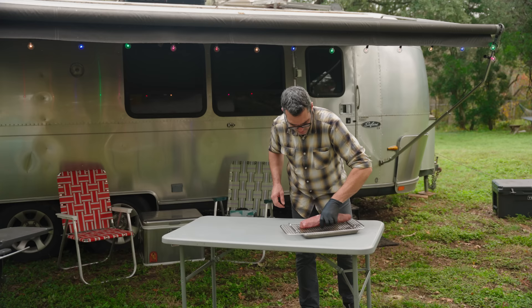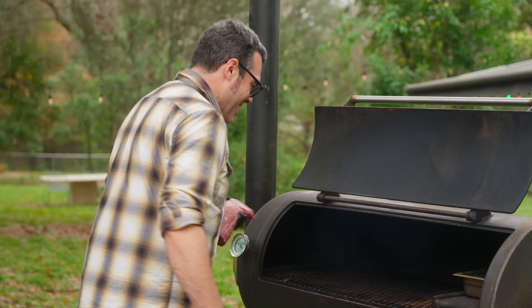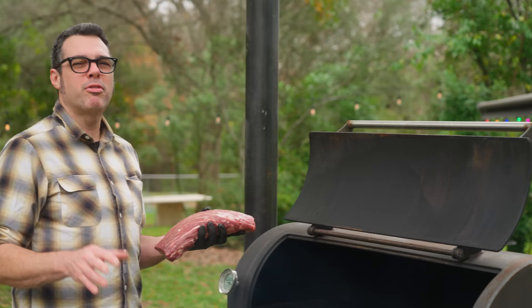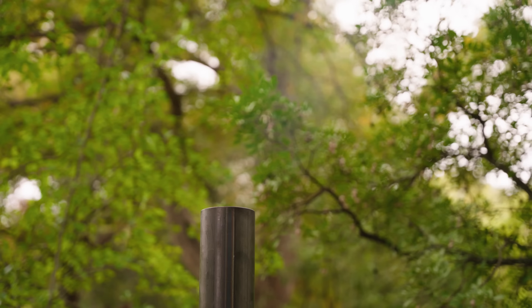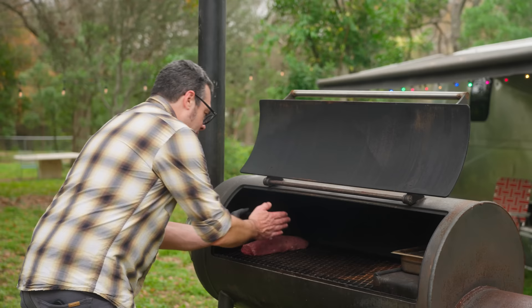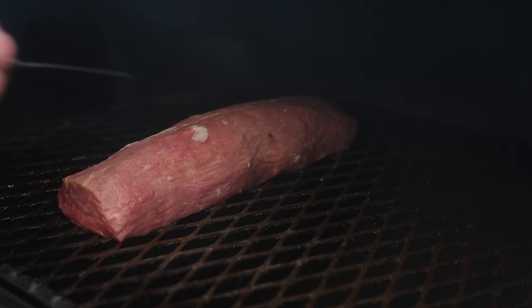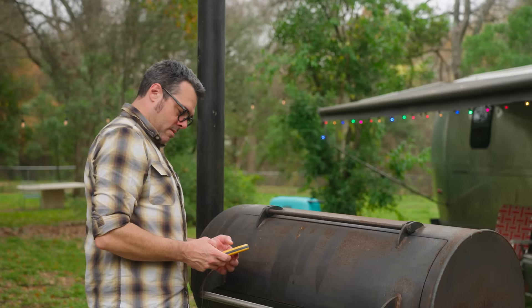I'm going to stick it on the smoker. Going to lurk in the 200 degree range and put a thermometer in here. We're going to cook this thing up to 120, 123, somewhere in that range. We really want to minimize carryover, so going to keep the temperature low. Got a water pan in here. Not going to keep it too terribly smoky, but kind of a normal fire situation. It's been hanging out for a while and it's tempered, so it's not super cold. You don't want to put an ice cold piece of meat on a hot cooker because you don't want to dry out the edges. I'm going to set the alarm for 120.